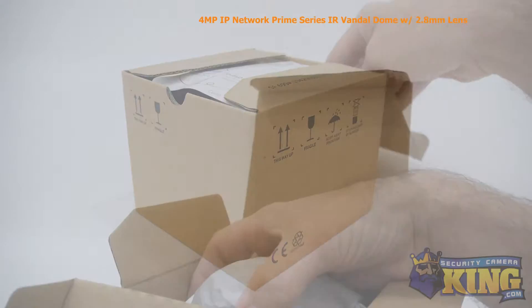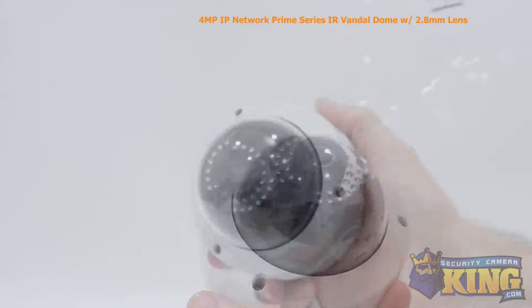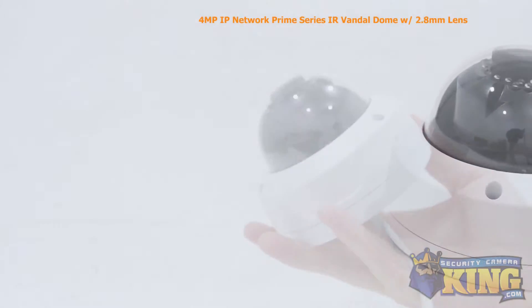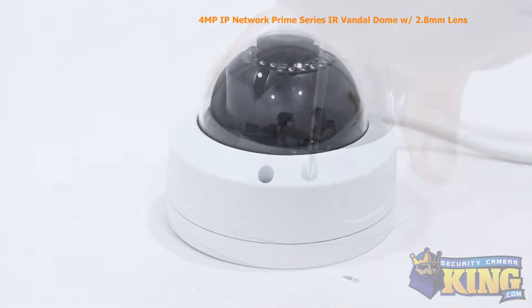This is our 4 megapixel Network IP Prime Series IR Vandal Dome security camera. This Prime Series camera can shoot video at 2240 by 1680 resolution, has a 2.8 millimeter fixed lens, and a one-third inch CMOS image sensor, giving you incredibly crisp and detailed video.